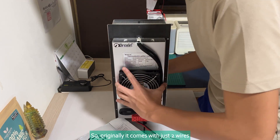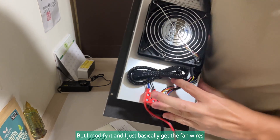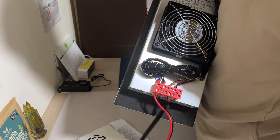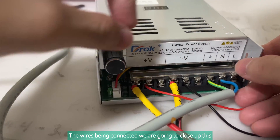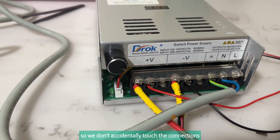Originally it comes with just two wires, but I modified it — I basically got the fan wires to separate connections like this, instead of all running through the same bus. With the wires connected, we are going to close this up so we don't accidentally touch the connections.